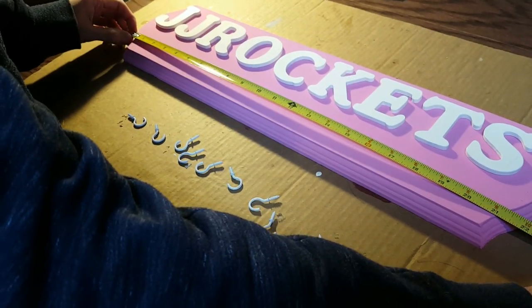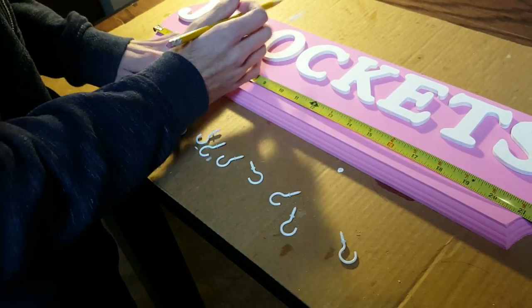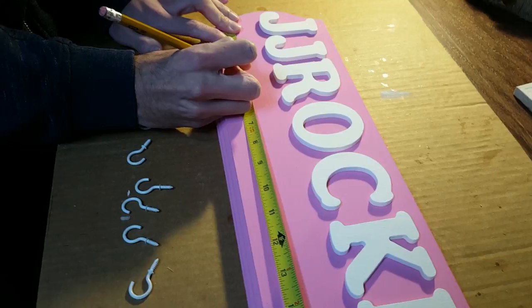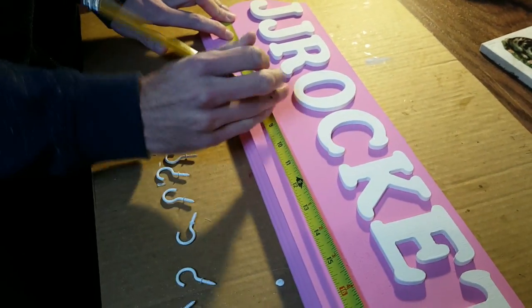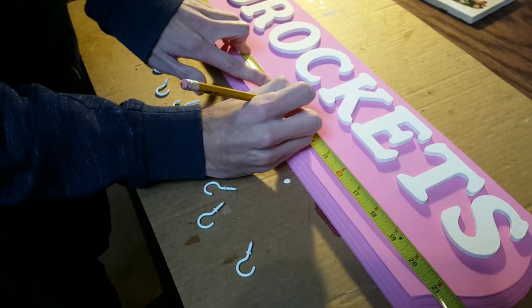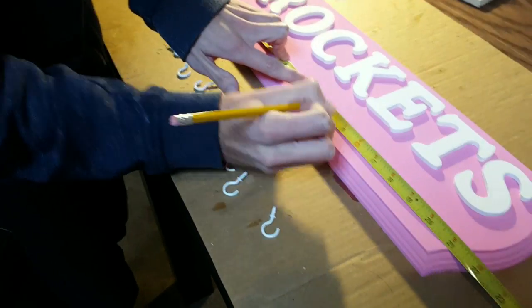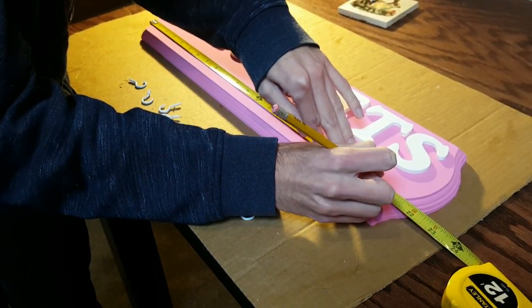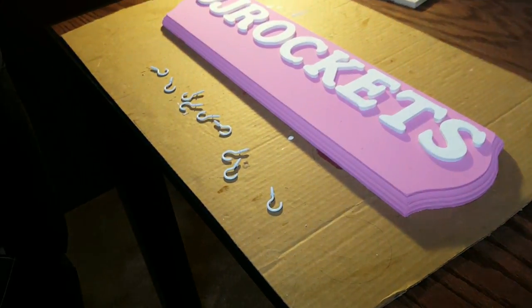When the glue is dry, it's time for putting the hooks on. Using a tape measure, I alternate putting dots above and below at about a two inch interval — these dots are where I'm going to drill the holes for the hooks. You can put as many or as few hooks in as you feel like you need, but I'm doing a lot because I have a lot of badges to display. By alternating going above and below the tape measure, you can space your lanyards out vertically so that when they're all up on display, you don't have as much overlap on your badges.